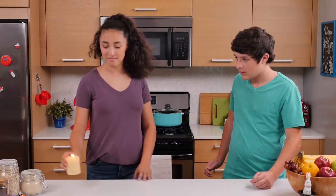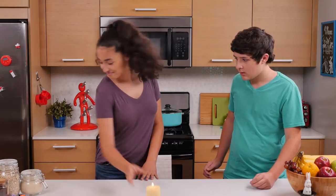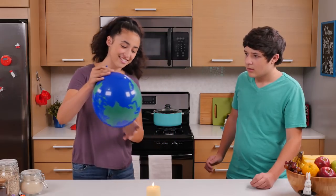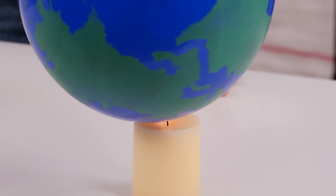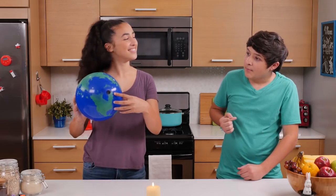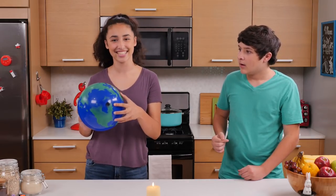See this candle? I bet you won't believe what I'm gonna do to this one. Please don't pop. It's impossible. Well, I'll show you how to do this trick next.